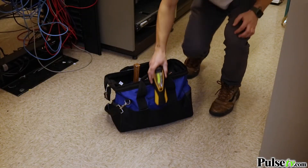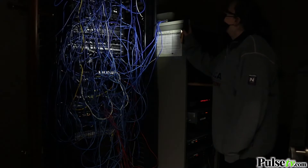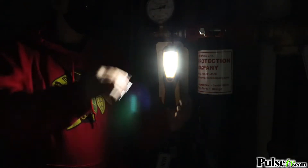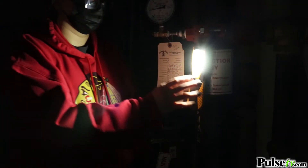The utility work light is incredibly versatile — it's portable and really bright. It emits 200 lumens and you can handle it in multiple ways. You can hold it using the textured grip, you can hang it using the swiveling hanger, or you could attach it to something metal with the heavy-duty magnet.